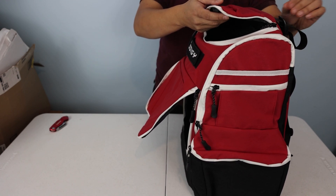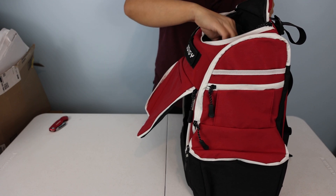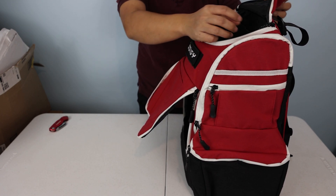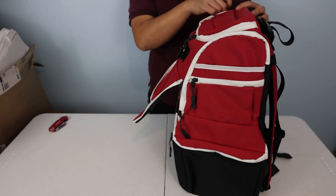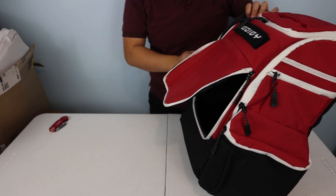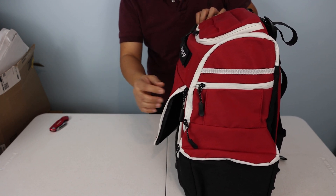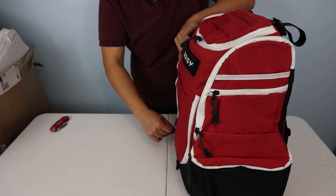Alright, let's continue with the rest of the bag for unboxing. First impressions: it says 500D Cordura on the sides and 1000D Cordura at the bottom, and it does feel that way. Just gotta be honest.